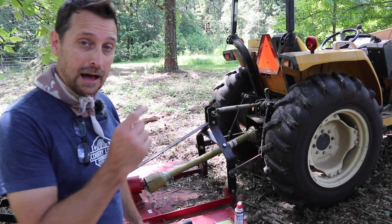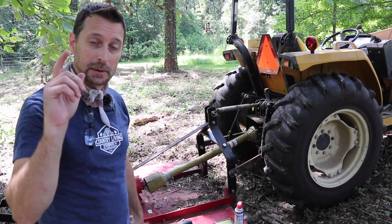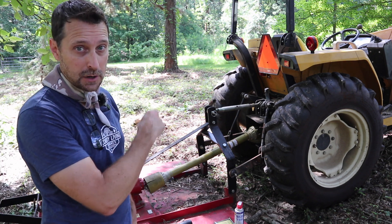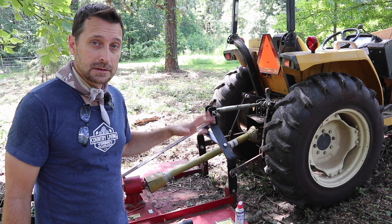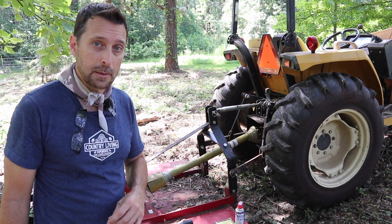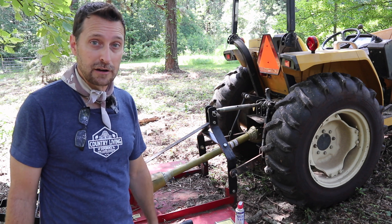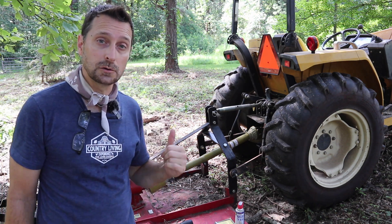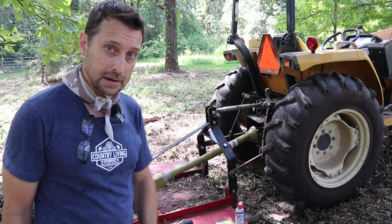Good afternoon, welcome to our homestead. I've got a common problem that happens to probably every single one of us who has a tractor, and that's a stuck PTO drive shaft. Our brush hog is stuck on here and I need to use other implements for other jobs on the property and I cannot pull it off by hand. So I'm going to use just one tool to take off this stuck PTO drive shaft.